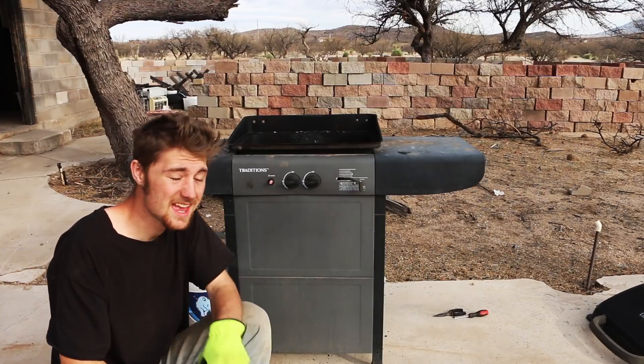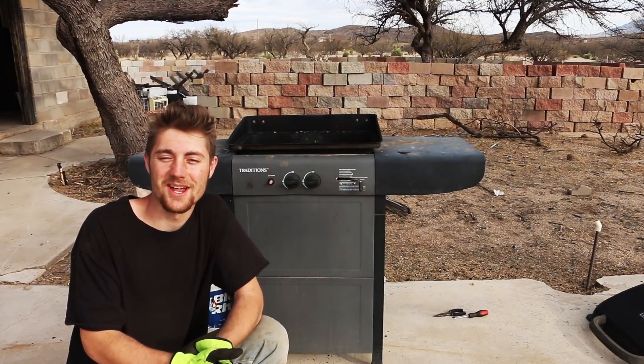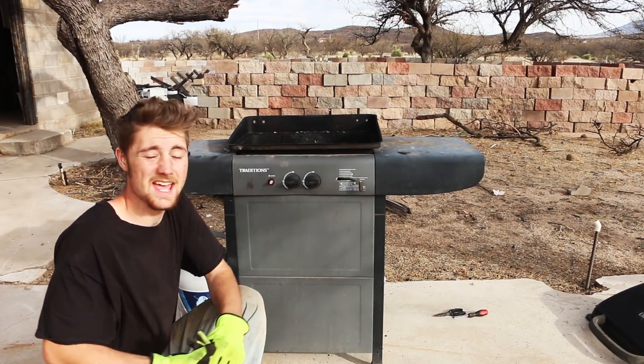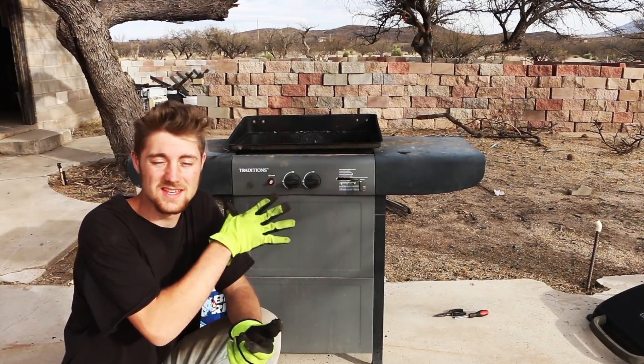Any ideas for improvements on this thing, definitely post them down in the description. It's working, and that's what matters. That's the end of this episode — I hope you've enjoyed it, and we'll see you next week with another video on this thing.